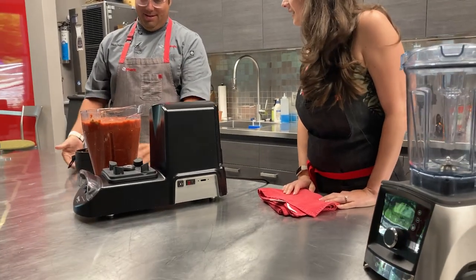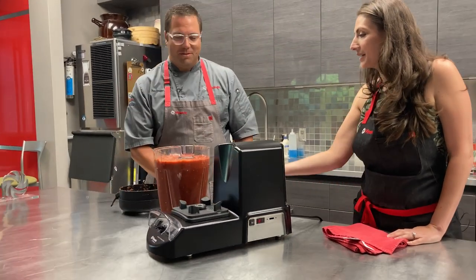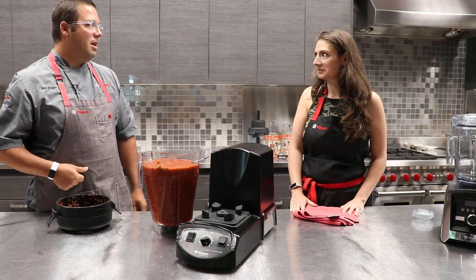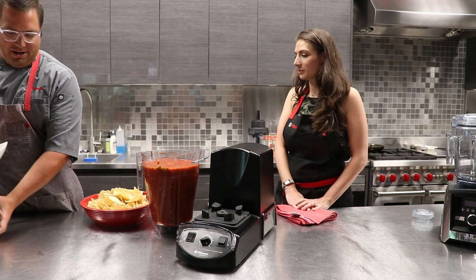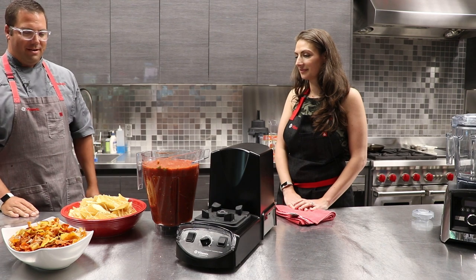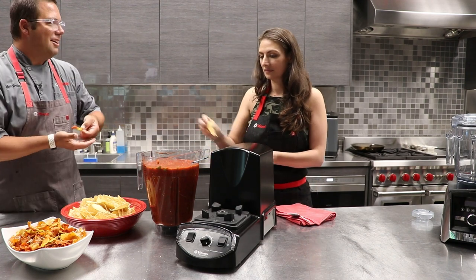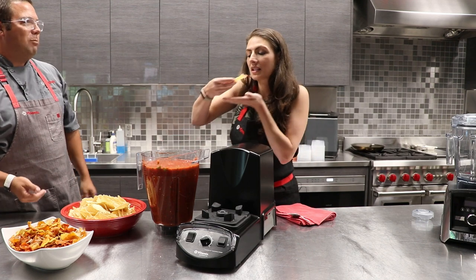So now what you end up with is a gallon and a half of salsa. I can't believe that it mixed all the way to the top — I was skeptical. You can smell all the fresh cilantro, the lime, definitely the red onion. When you've got this much salsa, you need this much chips. Some nice corn tortilla chips — shall we dig in? I'm interested to see whether or not it's Cleveland spicy enough. I'm Minnesota spicy, so.